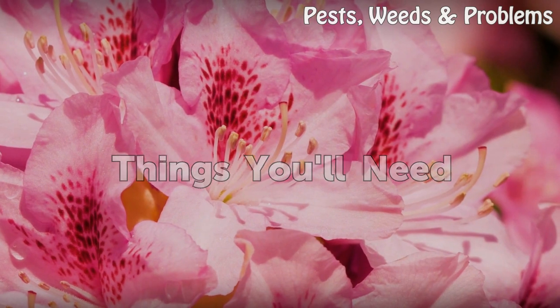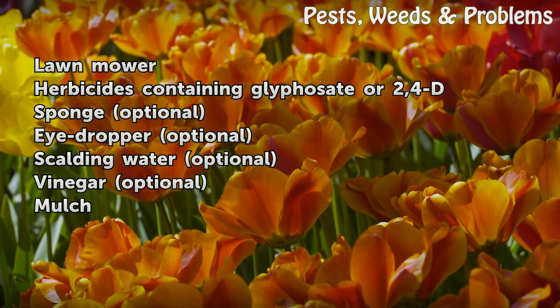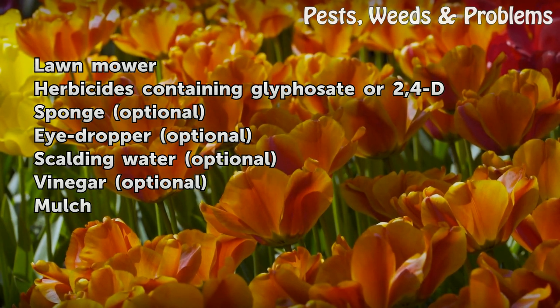Things you will need: 1. Lawn mower. 2. Herbicides containing glyphosate or 2,4-D. 3. Sponge (optional). 4. Eye dropper (optional). 5. Scalding water (optional). 6. Vinegar (optional). 7. Mulch.